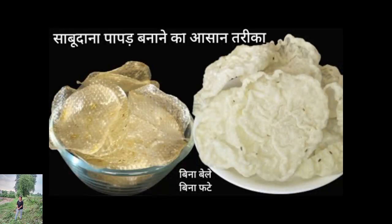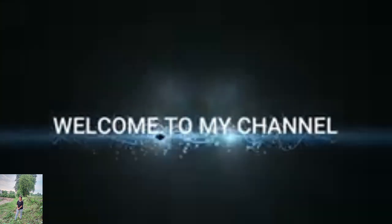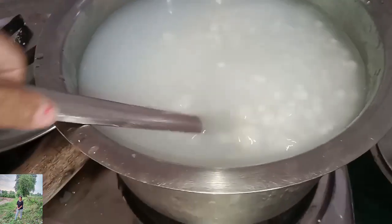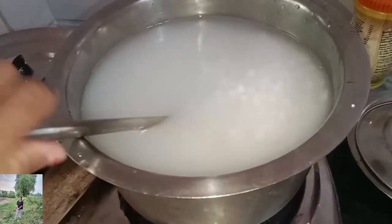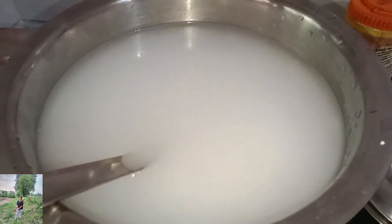Hi everyone. How are you going to make a Saabudana popper? If you can make a Saabudana popper, then we can make a Saabudana popper.